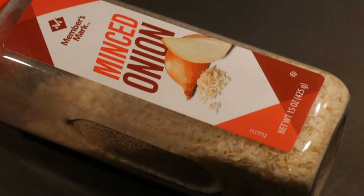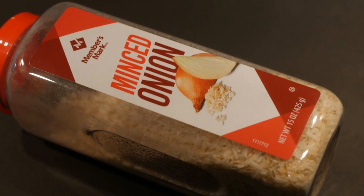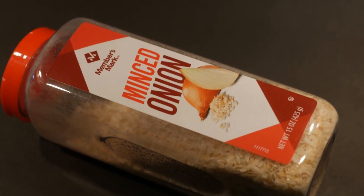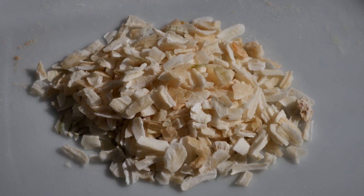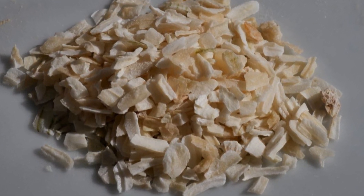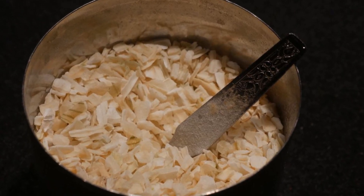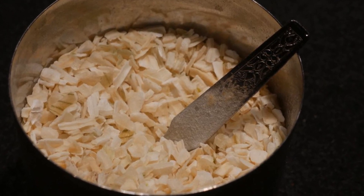The second seasoning agent I selected is onion flakes. Again, onion provides a universal flavor for any dish. I select onion flakes over onion powder because I like the texture of the flakes. They make dishes more interesting, but this is just my personal preference.